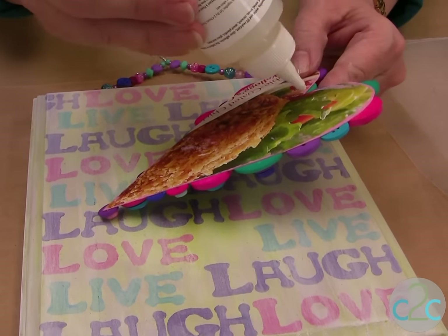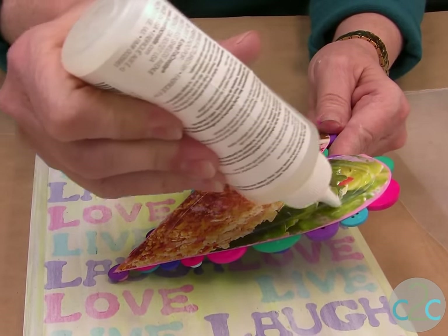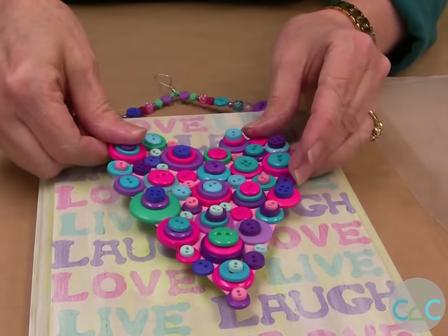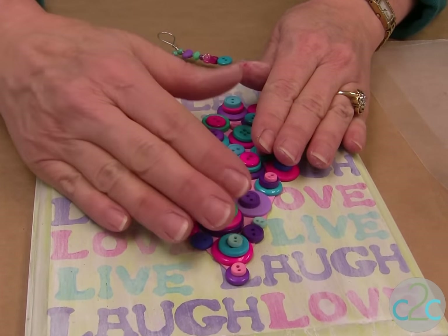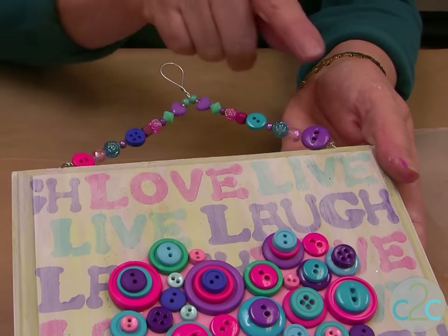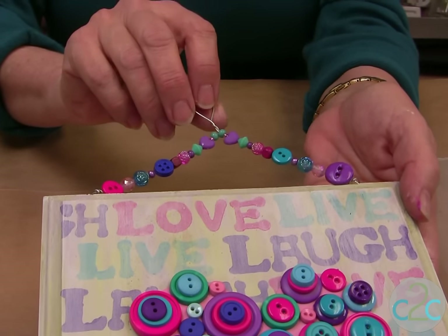Then you want to glue the heart onto the plaque using your Aleene's Max Tacky adhesive and put it into place. I also drilled the top, added a piece of wire with some beads, and glued some buttons in between. And you have a perfect plaque for your wall.